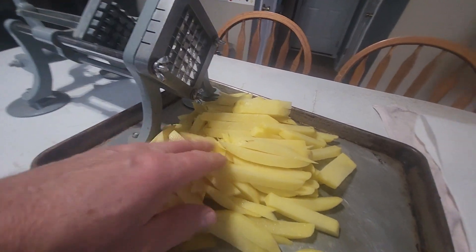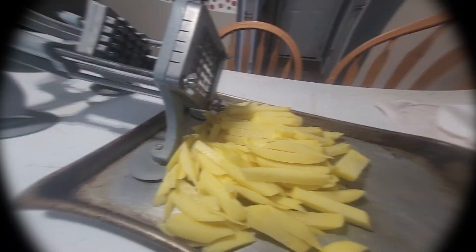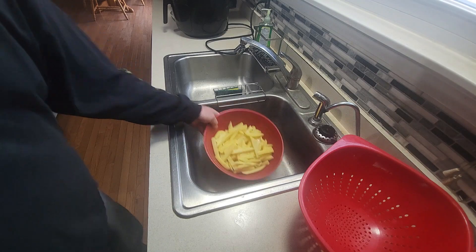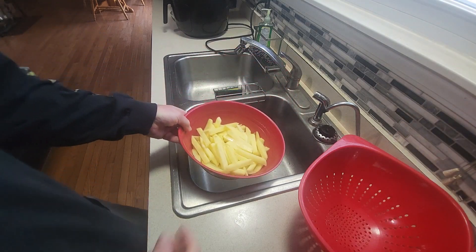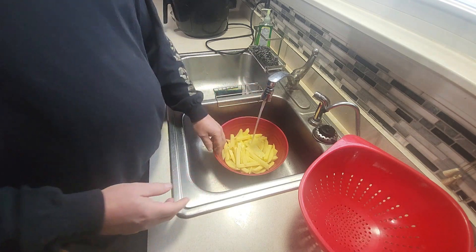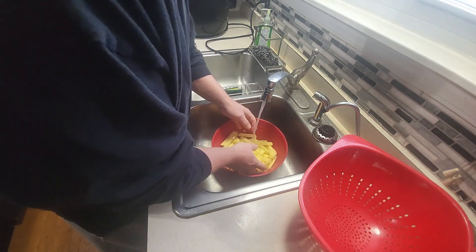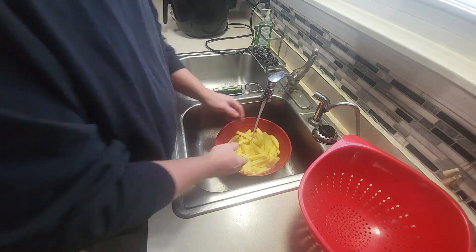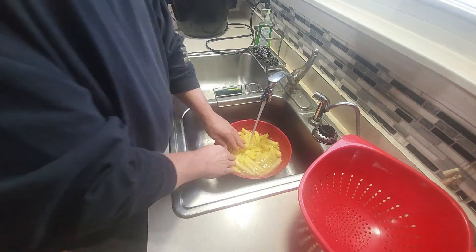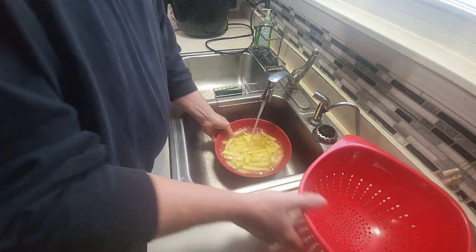Now that I have them cut, the next step is to get them washed and get some of the starch off them. I've placed all the cut potatoes in a bowl and I'll give them a couple rinses with cold water. You can see the water turning — you can see the starch in the water. I want to do this a couple of times.